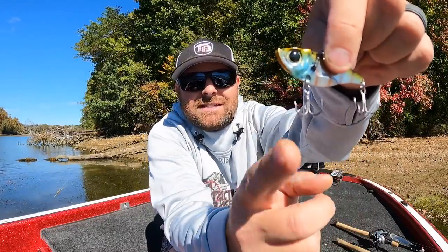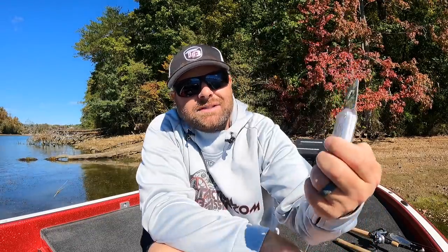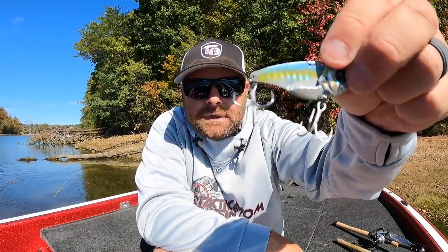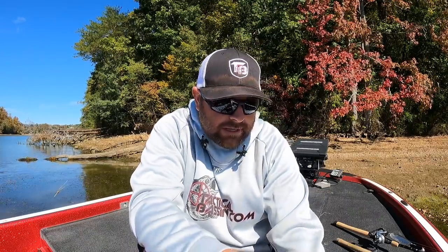It comes with size six hooks but we always upgrade. Down below I'll link all the different upgrades for all these baits. This is the Owner STX-38 ZO Wire - it's a heavier duty hook and it doesn't overpower the bait. You will not bend these out unless you're hooked on a log throwing straight braid. That's tip number one: upgrade your terminal tackle - your split rings and your hooks.